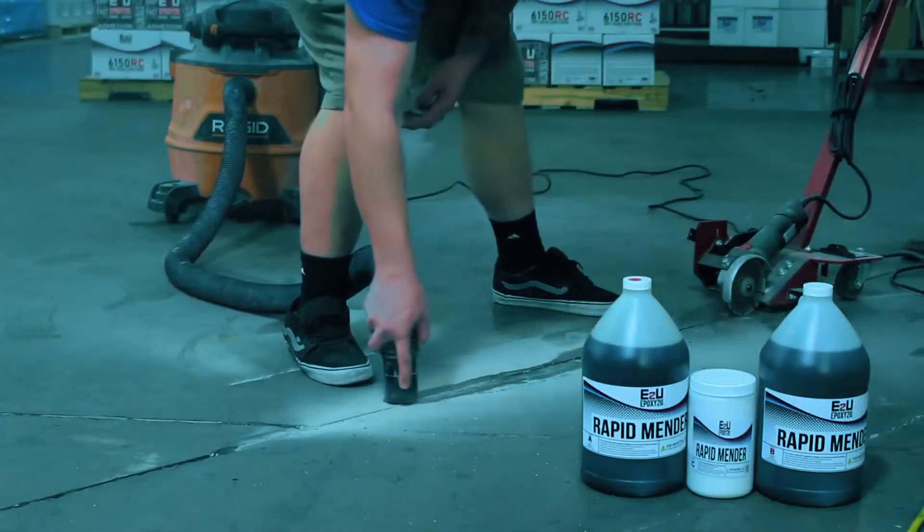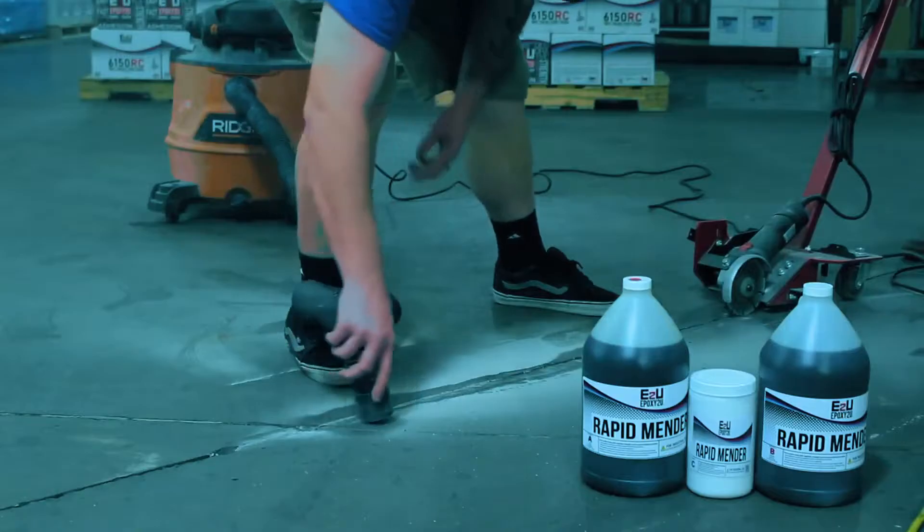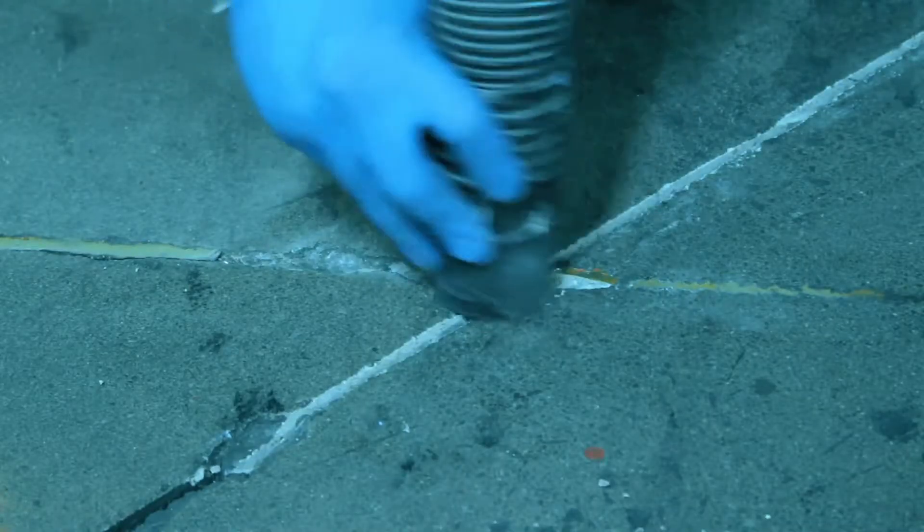Of course, you'll want to follow that up with the vacuum to make sure you remove absolutely everything that you can — all dust and debris.